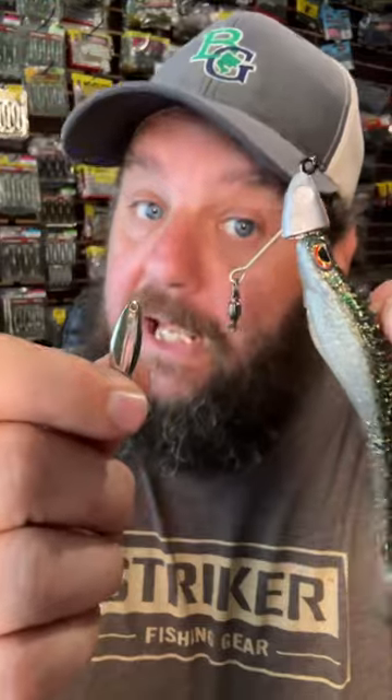First things, remove the blade. Years ago, before VMC came out with the treble spin, I would use a dressed treble. I still do when I want it to be a little more subtle. The majority of the time now, I use the VMC treble spin, but I make a change.